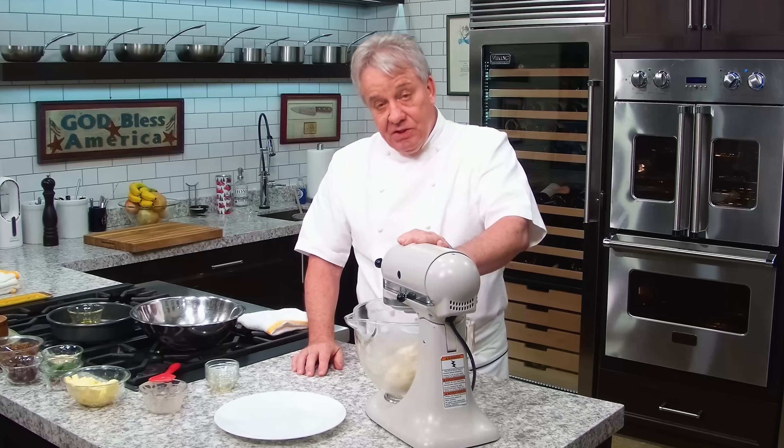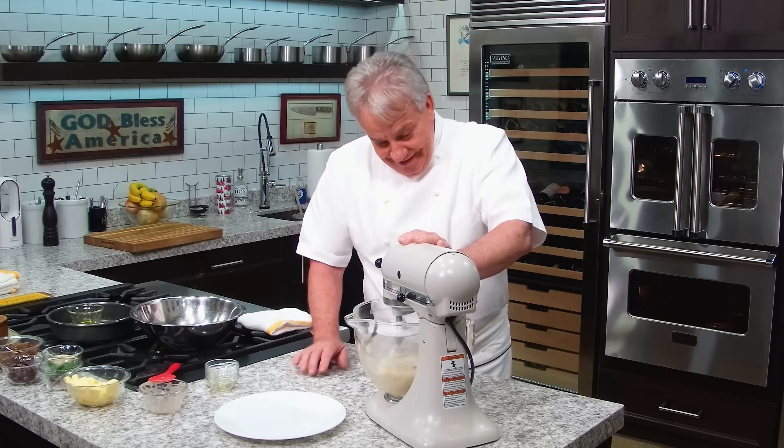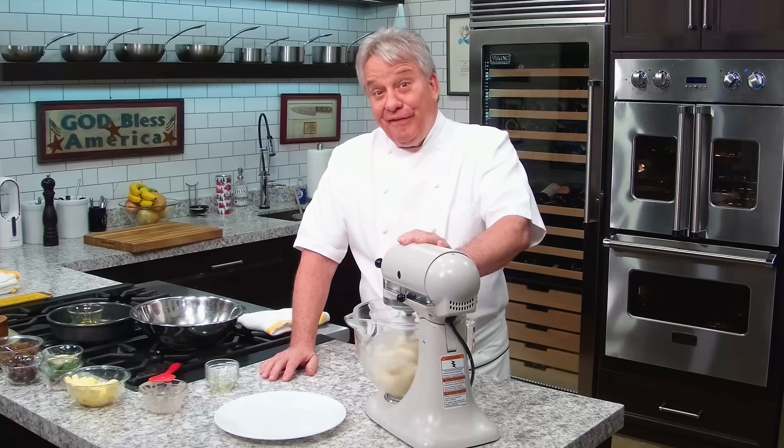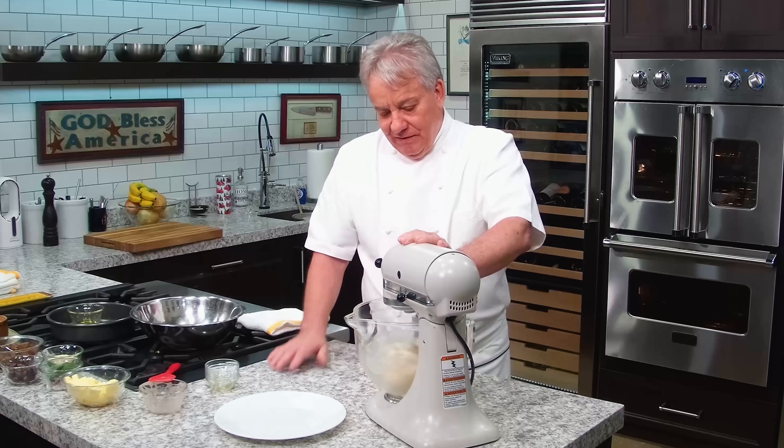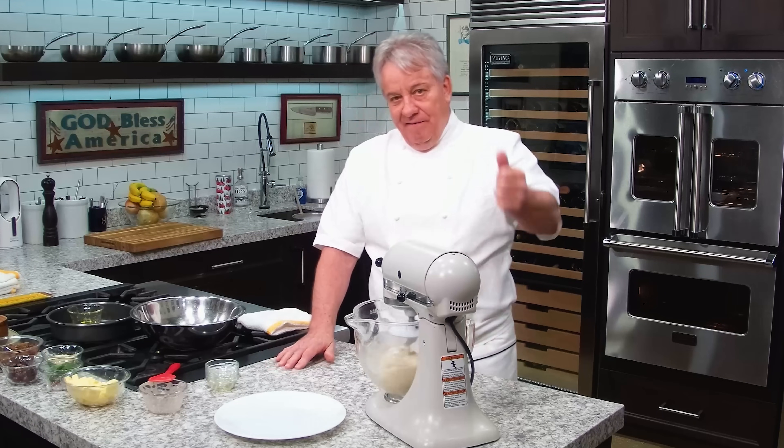This is where you need a mixer, because this dough is going to need to go 15 minutes. After 15 minutes it's going to be beautiful, smooth, and silky. We'll be back in 15 minutes.